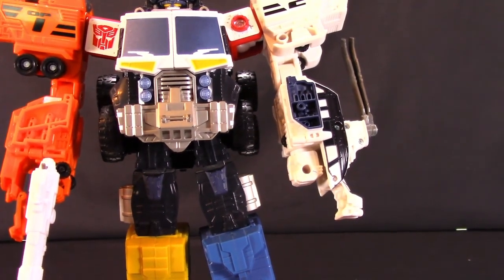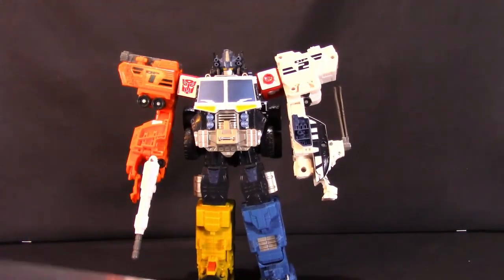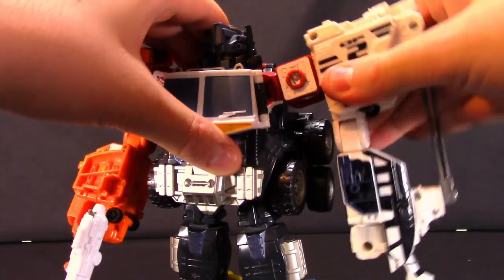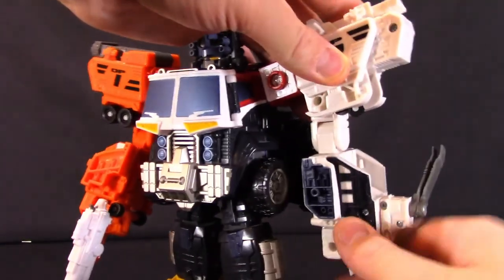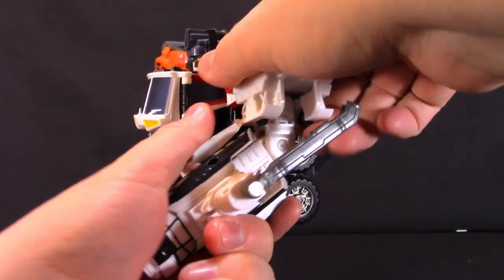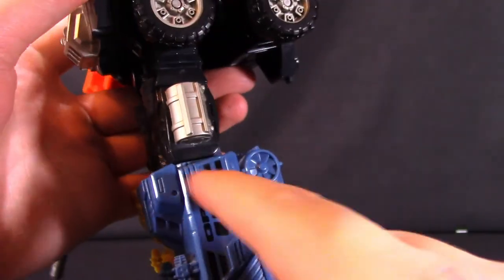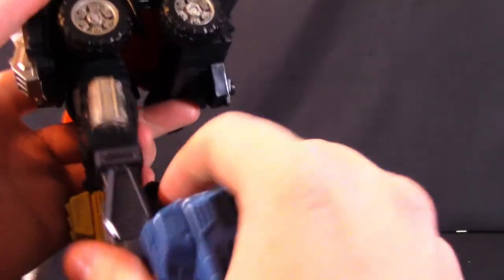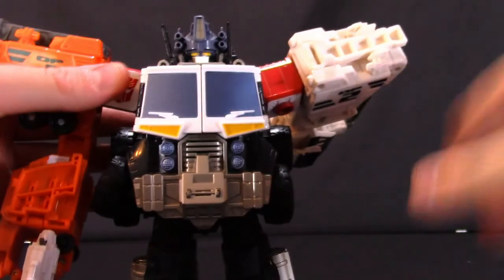That's a pretty good size with a nice heft to the figure. The Super Mode articulation is essentially the same: shoulders can do a full 360, with an in-and-out swivel hinge on the arm. The elbow still has a ratchet but is still limited to about 45 degrees. The legs have the same forward and backward movement, and the knee articulation is roughly the same — you still get a fairly decent knee bend with any Prime Force member attached in Super Mode.